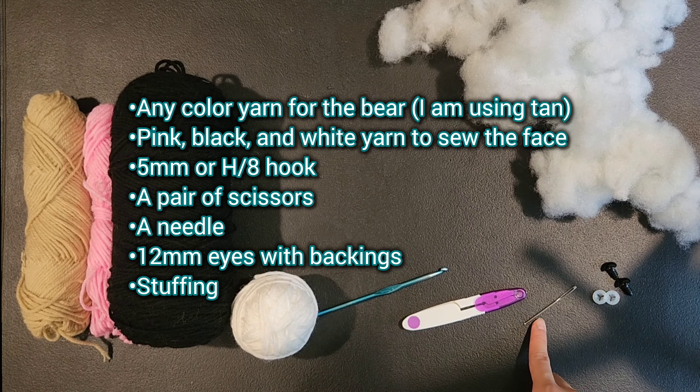Now we are moving onto the tail. For row 1 do 6 single crochet into a magic ring — if you don't know how, chain 2 and single crochet 6 into the very first chain. Tighten the magic ring. For round 2 do single crochet, increase, repeating 3 times total for a total of 9 stitches. For round 3 single crochet 9 around the entire piece. Slip stitch and chain 1 to fasten off, leaving enough tail to sew onto the body.